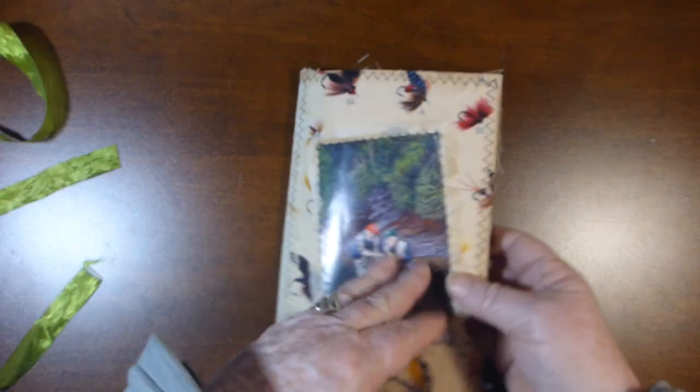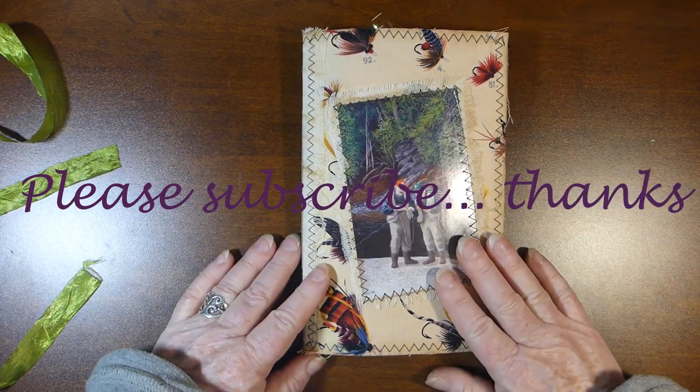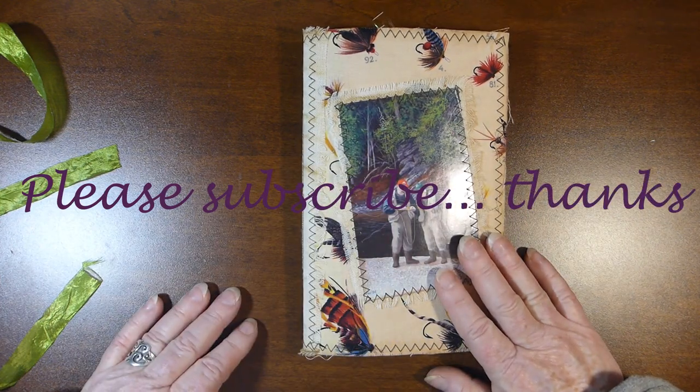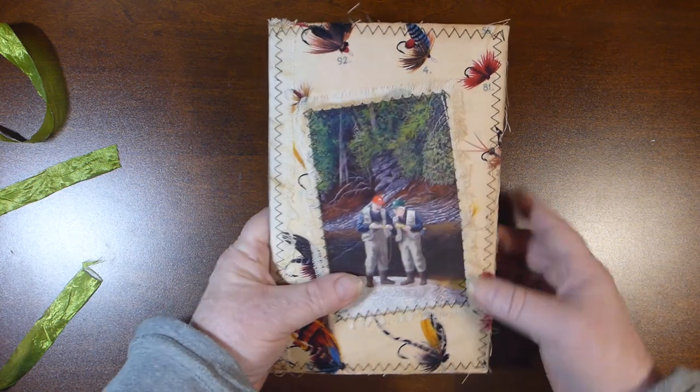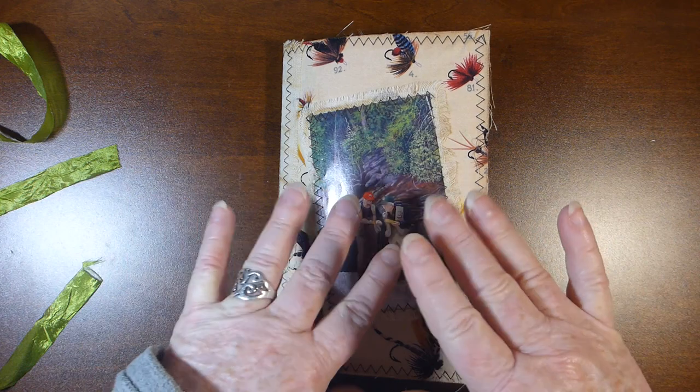I hope you enjoyed seeing this journal. I actually donated this journal to a raffle at our local fly club for their Christmas party. Thanks for watching.